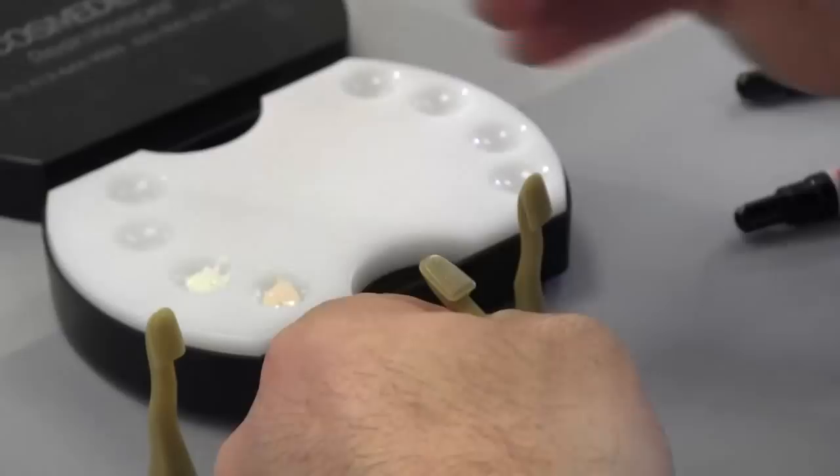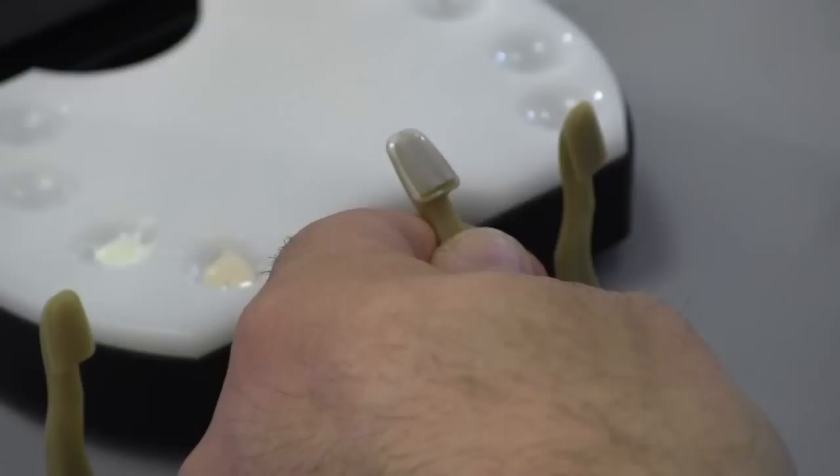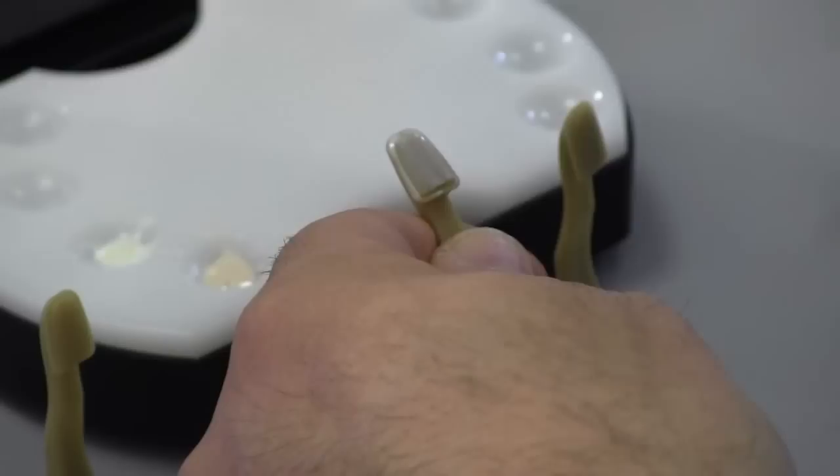If you notice, you can see the flatness and brightness of this opaquer. To come back from this color is very difficult, because once you put your composite over the top, it has a tendency to be either too bright, or white and brown can bring the value down of your restoration.